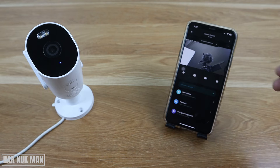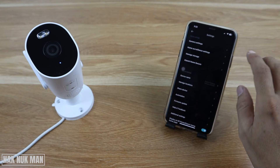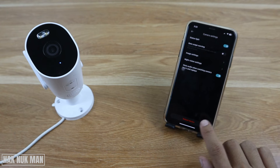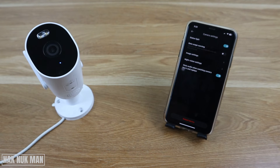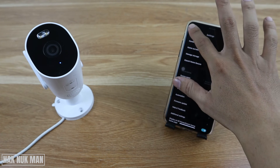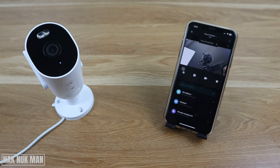If everything has already been checked, you need to restart your camera. Press the logo, go to camera settings, and select 'Reboot Device.' Note that this setting may not work if the camera is still offline.